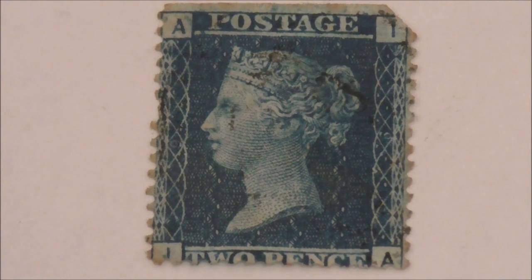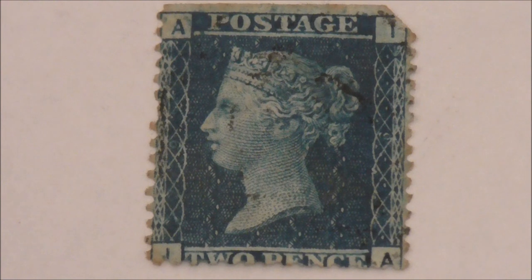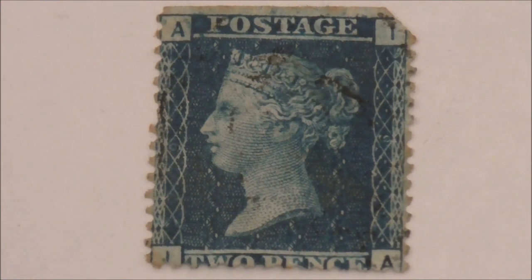So there you have it — the two penny blue stamp in a nutshell. A real beauty and one to look out for if you don't have it in your collection.